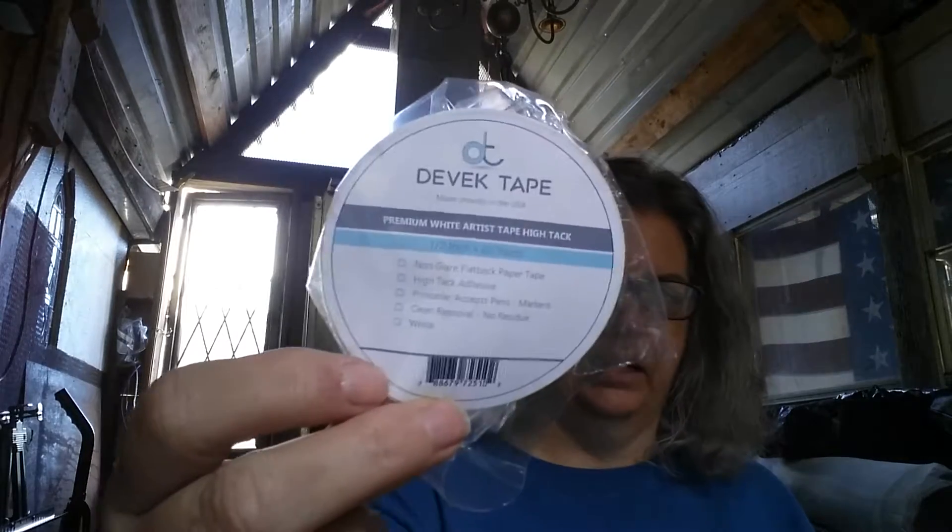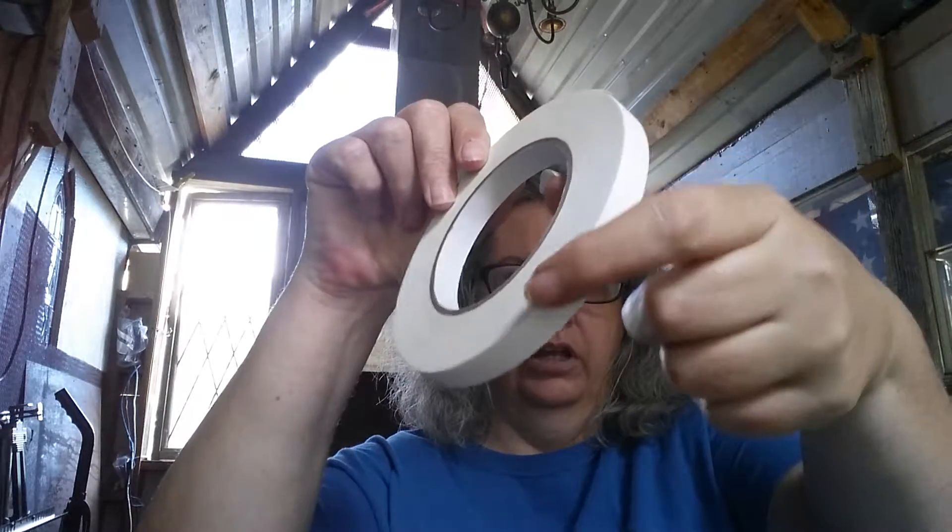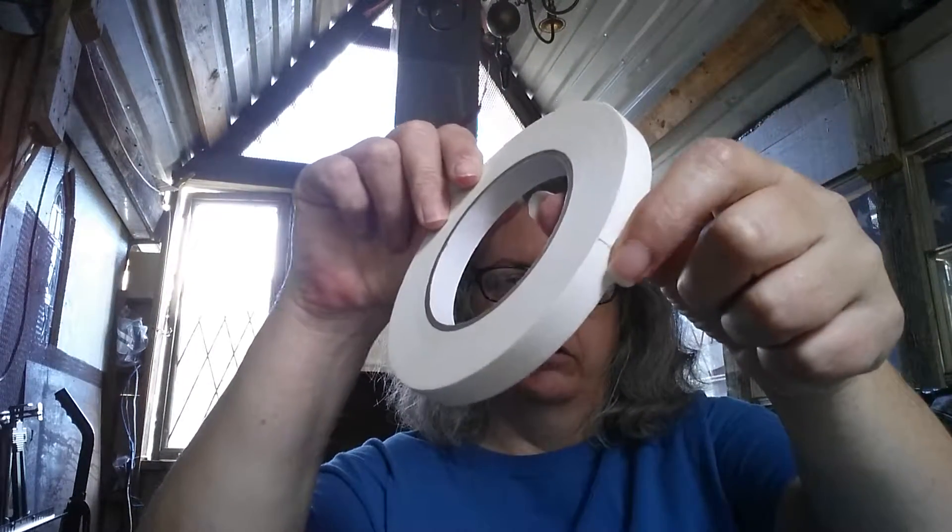So what am I reviewing for you today? Well, this is it right here. It's called Deveka Tape, and this is Artist Tape. This is how it comes in a roll, and as you can see, I've already used some of it — about yea long.